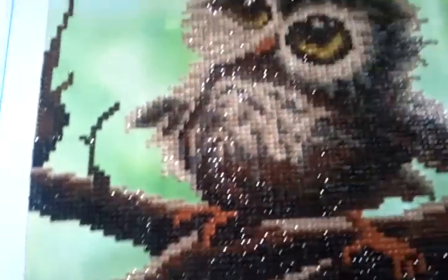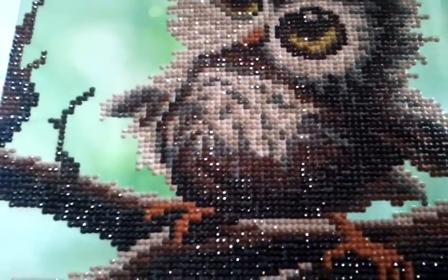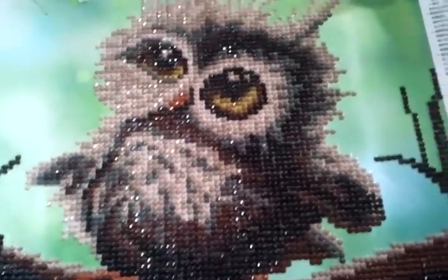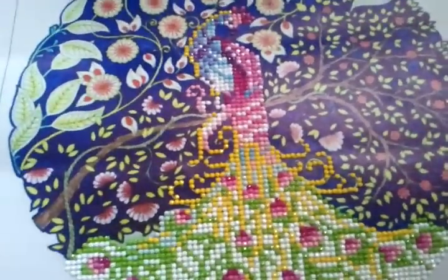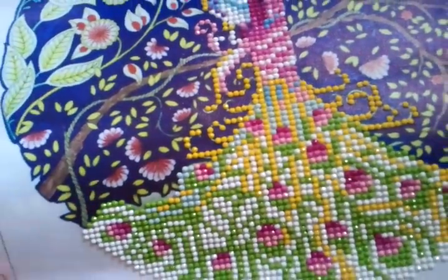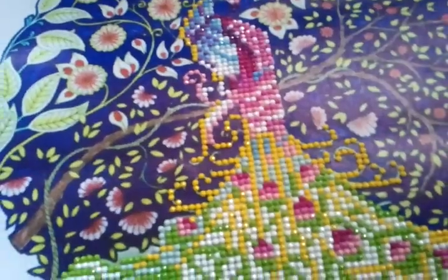So I'm very happy with this particular one. It was a surprise because I actually just bought it to have something to do, and I personally like owls. So this was an extreme gift to me that it turned out so well. And this one here - the peacock - I'm not too pleased with it because I only purchased it thinking I would be doing everything, all of the colors. But this canvas part has been painted. The rest of it I did work on and complete, but it doesn't really look like the picture that it shows as far as the peacock goes. I'll show you that peacock in just one moment.